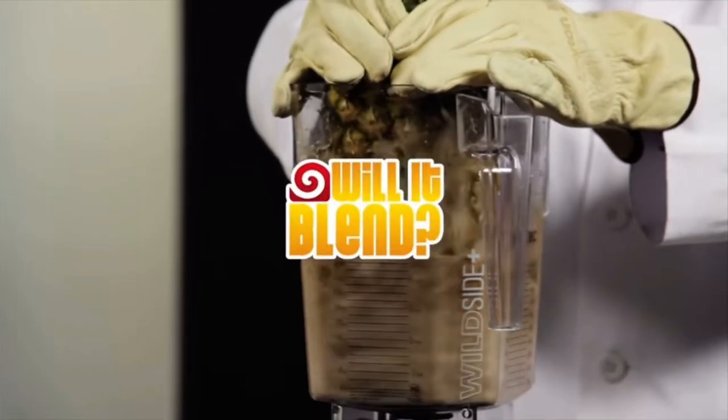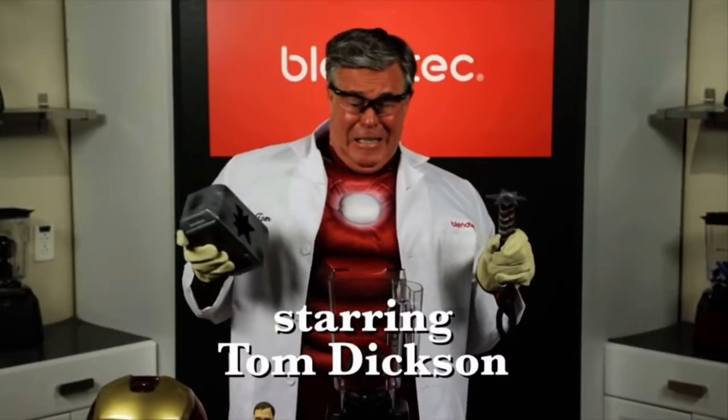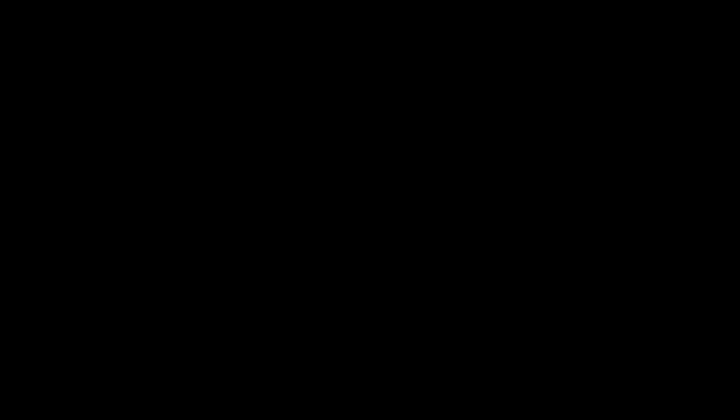Wait, is that a blender? Why is there a blender in a video about blending colors? Why is there a blender?